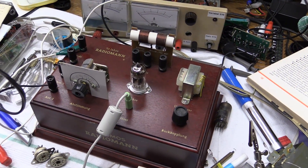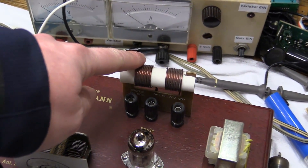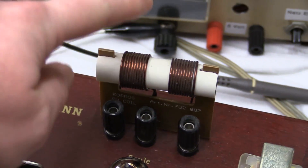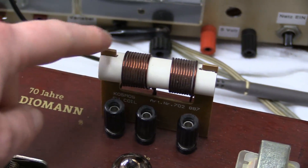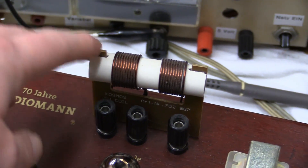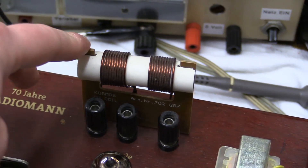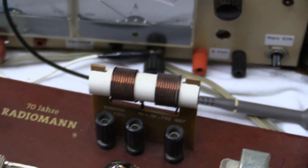The only thing you can really do is change the coil — you can replace it. This is the shortwave coil; you can probably tell because there aren't a whole lot of windings on this. There is also a coil for the classic medium wave AM, which is a much bigger thing.